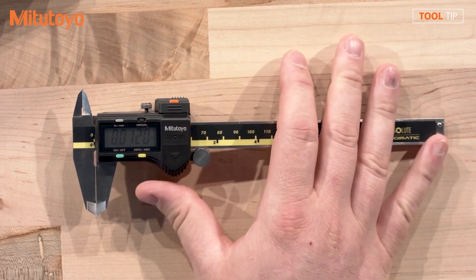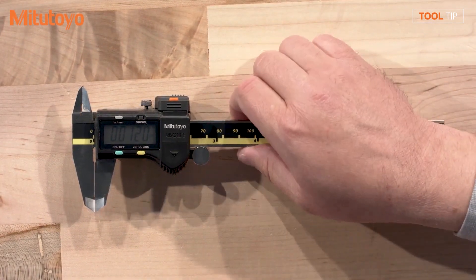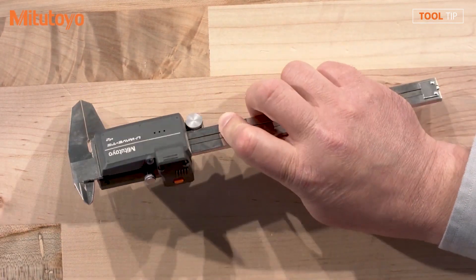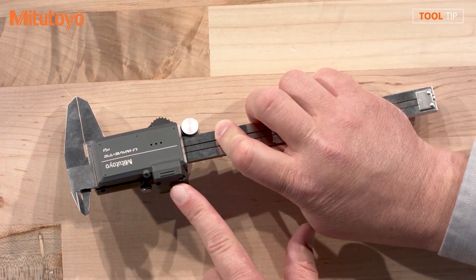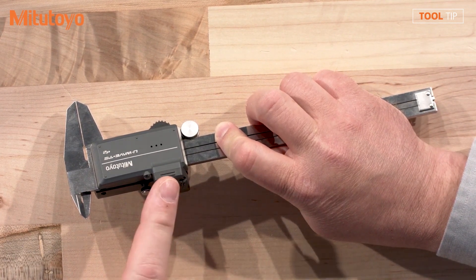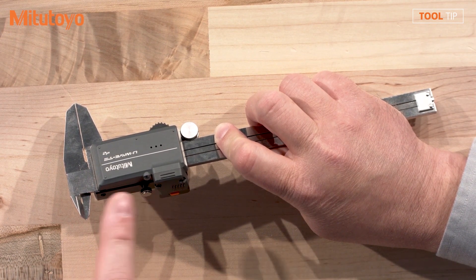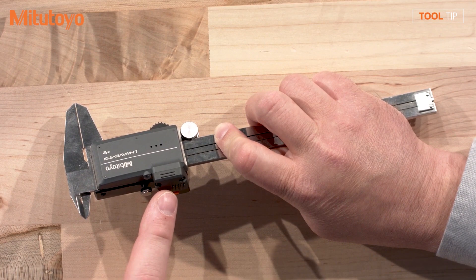And so now we have our traditional caliper with the U-Wave Fit connected. So Jeremy, if I'm looking at this correctly, this is still a two-piece system in effect, correct? Because we have the connector, which is one piece, and the transmitter, which is a separate piece. That's correct. So we have the connector, we have the transmitter — it's just like our older model. We have the U-Wave T and then the connecting cable. With the different connectors, it allows us to connect to different IP-rated gauges.